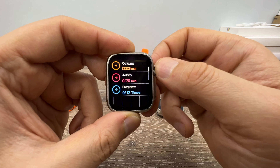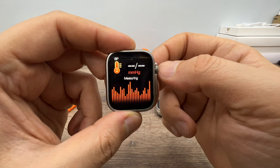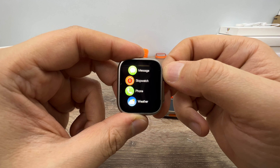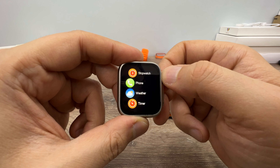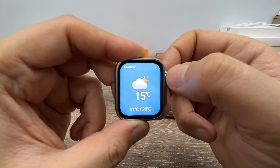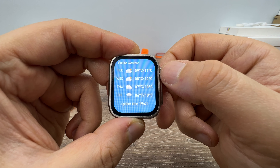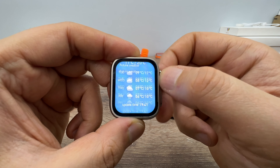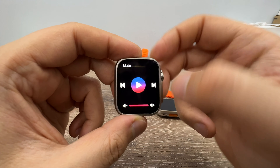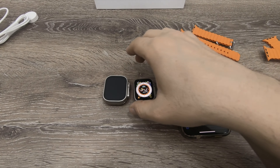Total distance tabs. Blood pressure measurement — I'm not sure how it works. Calculator, blood oxygen measurement, settings, messages, notifications, stopwatch, phone. Weather — you can get the weather forecast for the next four days. Camera selfie controller. Music — you can listen to music through the speaker, which I'm going to show you. Speaker sound level test.